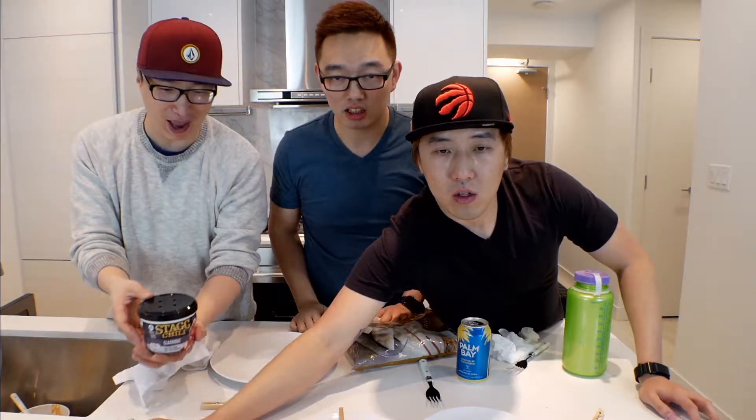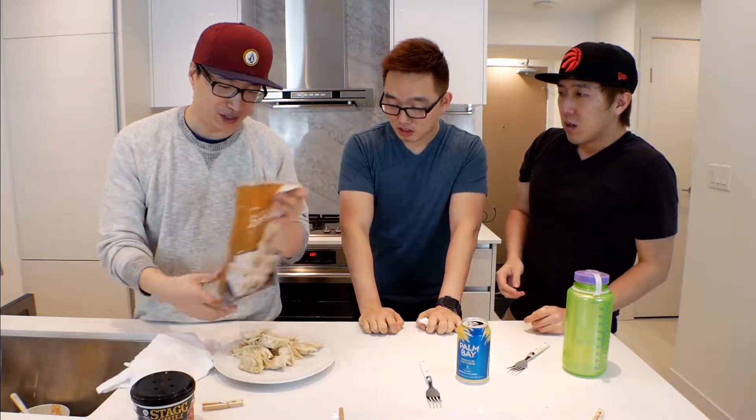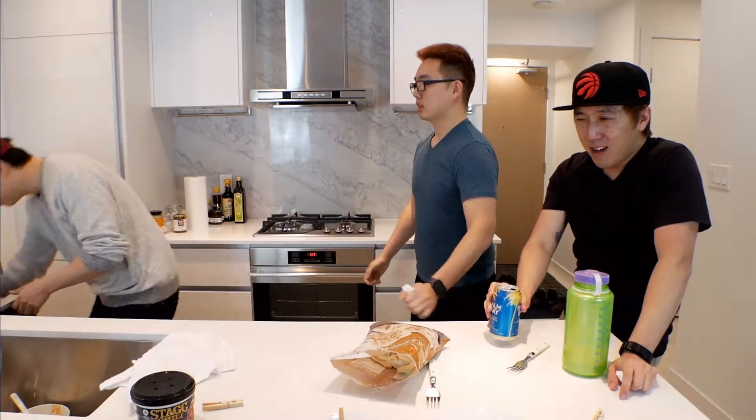Chili with dumpling — who would have thought about that? I'm going to mix the dumpling in the microwave. Wait, are you going to mix the dumpling with the microwave? No, no, that's going to take way too long. We're going to put it on the dish and then microwave it.